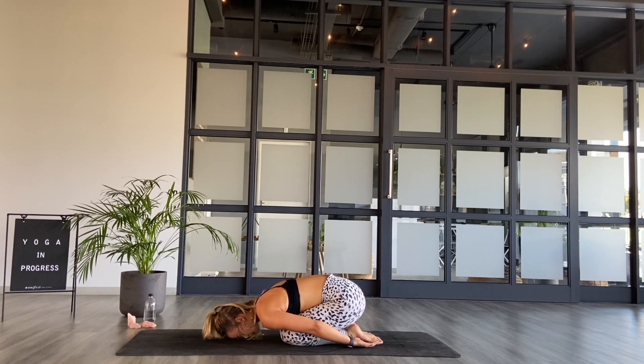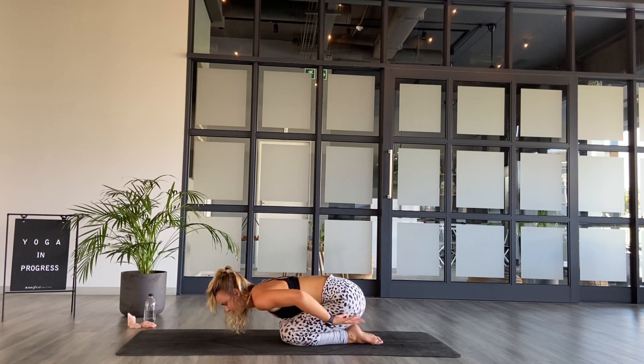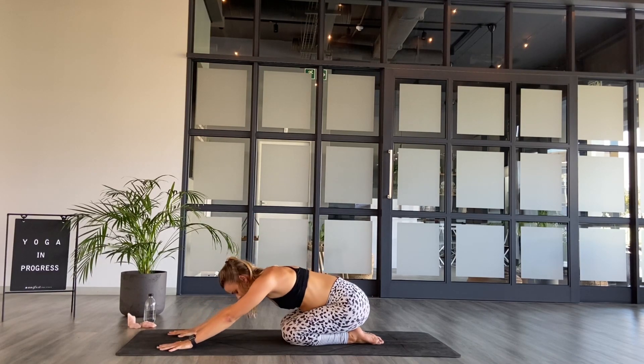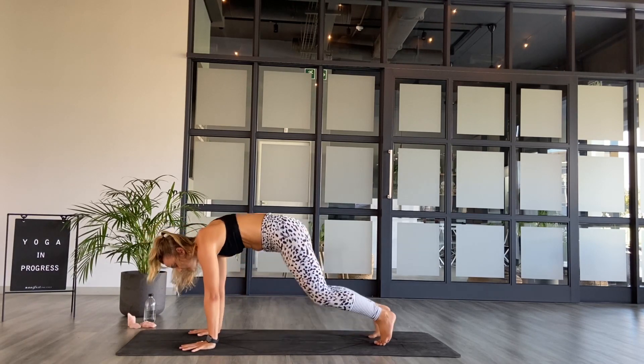Exhale and we hold for ten, nine, eight, seven, six, five, four, three, two, one. And then come to child's pose — drop the knees to the mat, a beautiful release. Arms around the outside of the body, arms face up, drop the forehead to the floor. Just a time to reset. Maybe a couple of big breaths in and out.